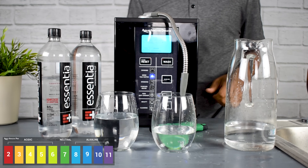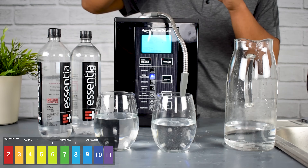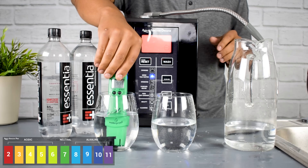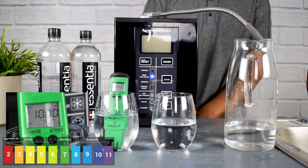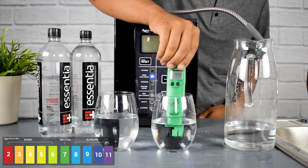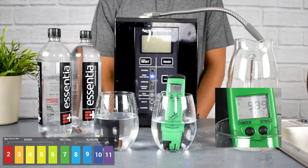We'll grab our digital pH tester. These things act really fast. And look at that — a 10 pH! It actually beat the claim on the bottle, so that's an excellent start. Now let's take a look at the water from the Aqua Ionizer Pro 9.5 — coming in at about 9.89. So essentially the same pH.